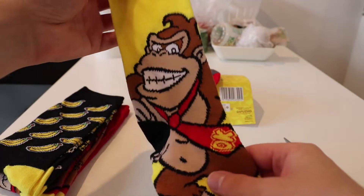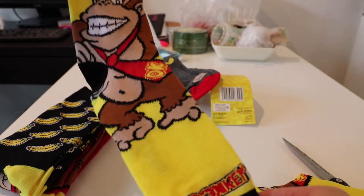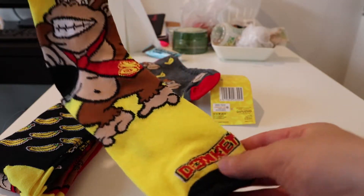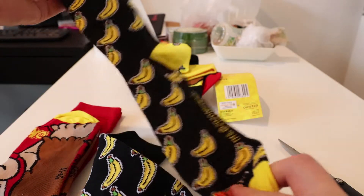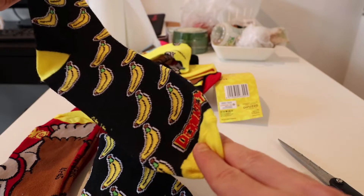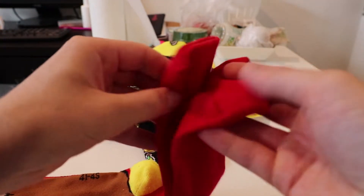Second one — look at this. It's a big Donkey Kong with nice yellow socks. The socks actually look like a banana. I like this one. Next one, we have just the bananas with Donkey Kong logo. And the last one — red one.